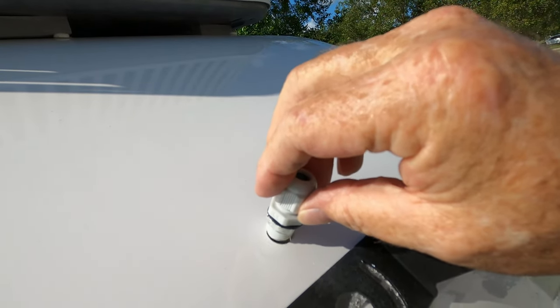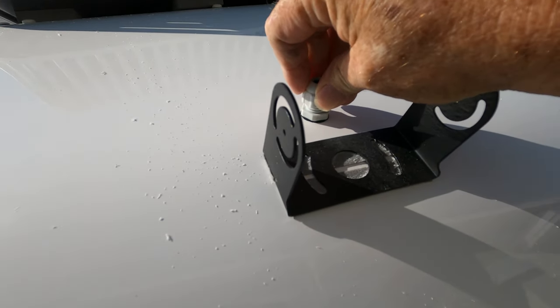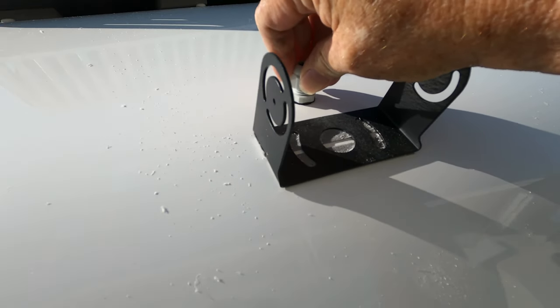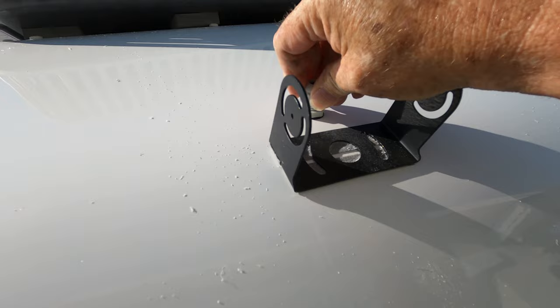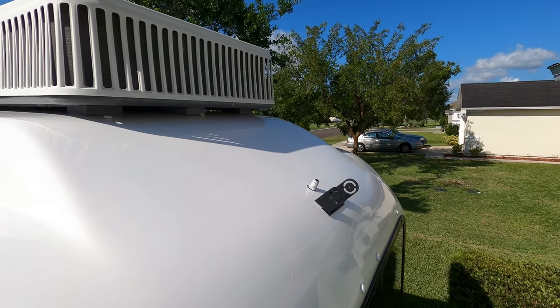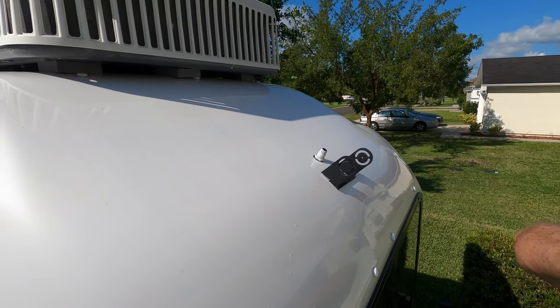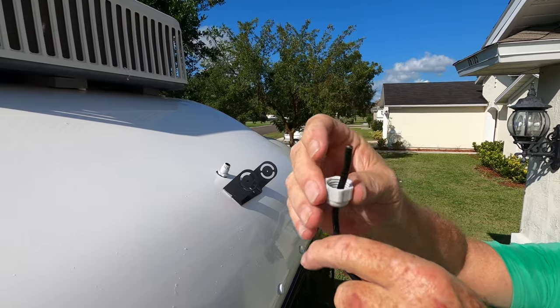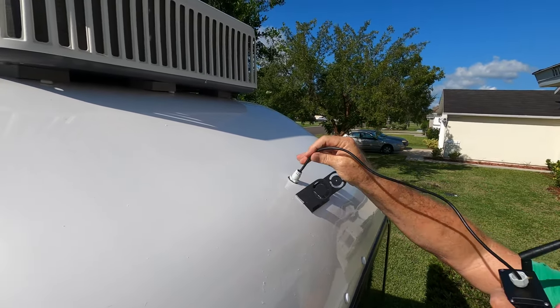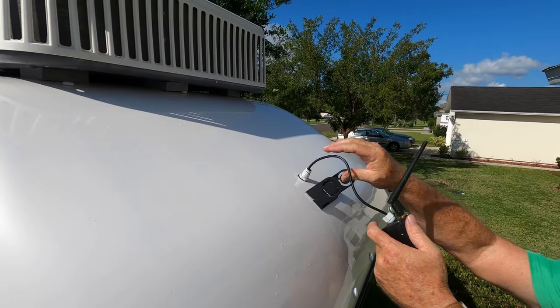It's got a rubber gasket and we also put silicone on it. Just push it through your hole and then have somebody hold it from the outside while you go inside and put the locking nut on. Once you're on the inside you'll have to cut the carpet back a little bit so you can get the nut on there. This is where your cable is going to come through in the back cabinet. Remember to put the locking nut for the outside over your cable before you stuff your cable through, then just stick your cable down through the hole and put the locking nut on. Then you're ready to go inside and connect it.